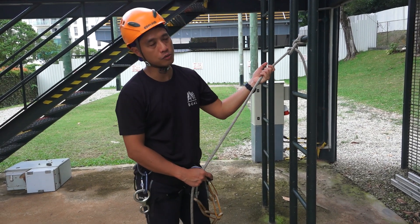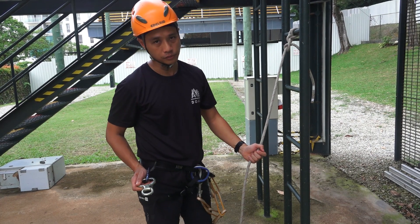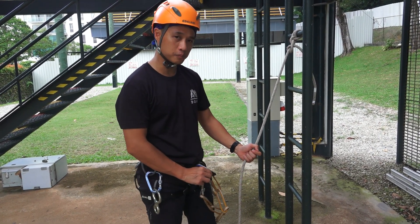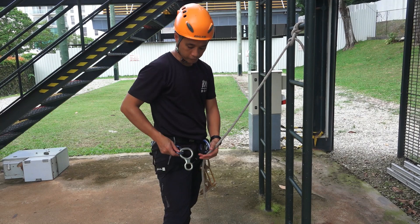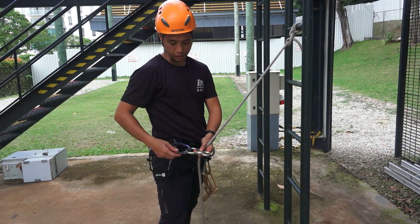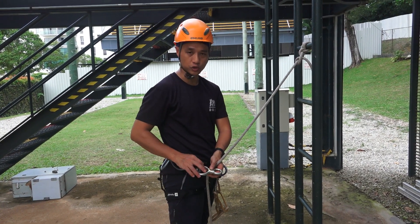I'm going to show you how you're going to be able to rig up your figure eight descender from your gear loop to your belay loop without having to worry about dropping your equipment. Always fix your figure eight descender to your gear loop with a carabiner, and make sure that the carabiner is attached to the big ring of the figure eight descender.